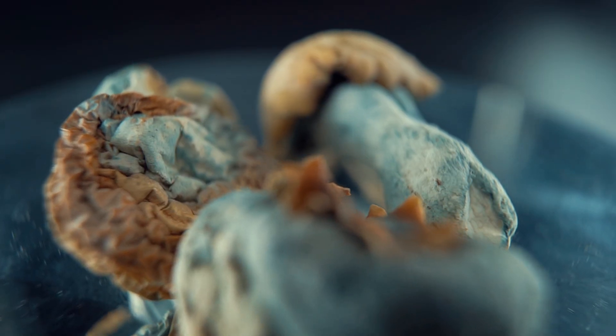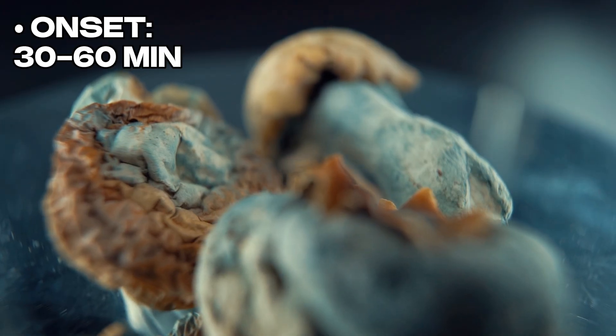Meanwhile, raw mushroom consumption has the slowest onset, about 30 to 60 minutes on average, since your body has to handle all of the conversion internally as well as break down all of the fibrous material in the mushroom. Lemon teching can be a powerful way to reduce nausea, speed things up, and create a more manageable trip length.